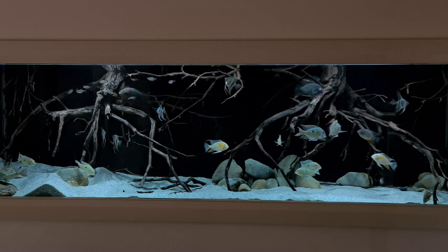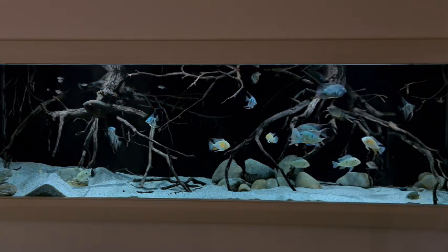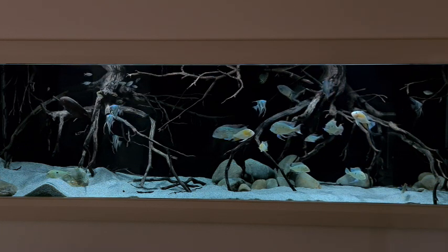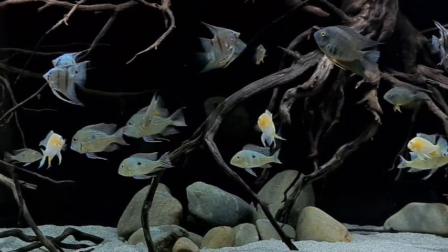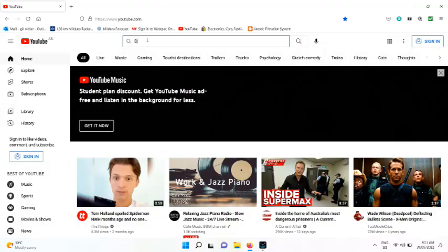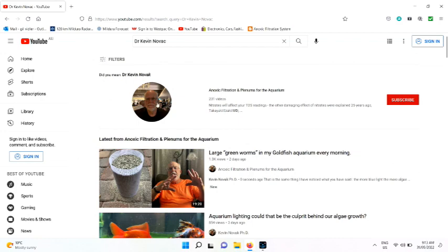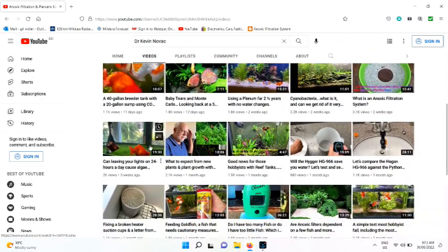G'day viewers. When you have a lot of fish you naturally have a lot of nitrates, and as much as we all enjoy dragging hoses and buckets around all weekend doing water changes, I've been looking at ways of reducing the nitrates and reducing the water changes. So I've been watching some of Dr. Kevin Novak's videos where he talks about anoxic filtration and completing the nitrogen cycle, which means you have no nitrates and fewer water changes.